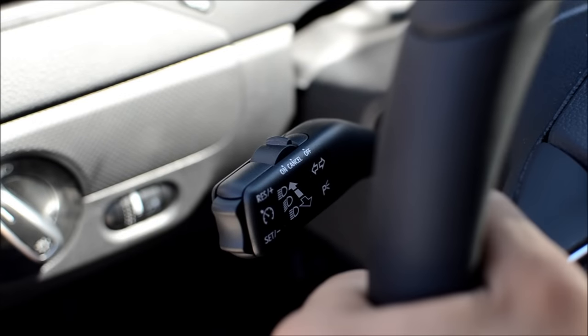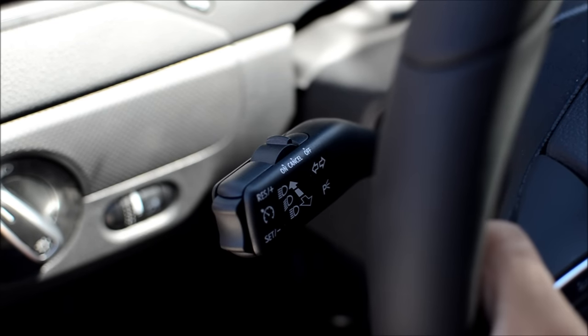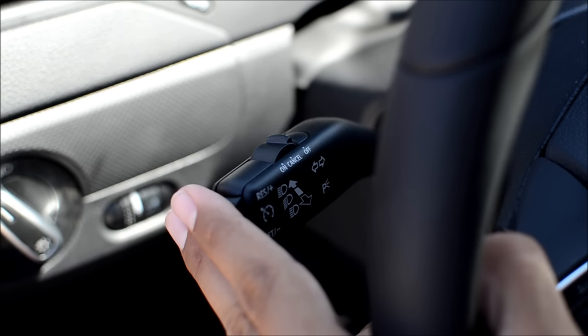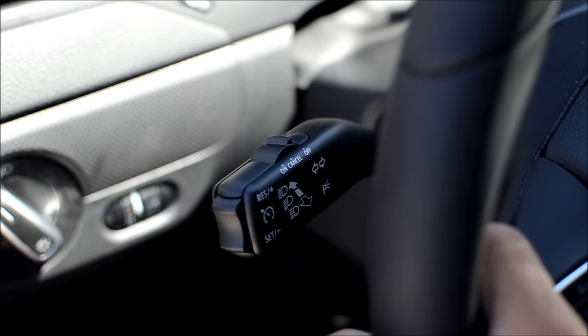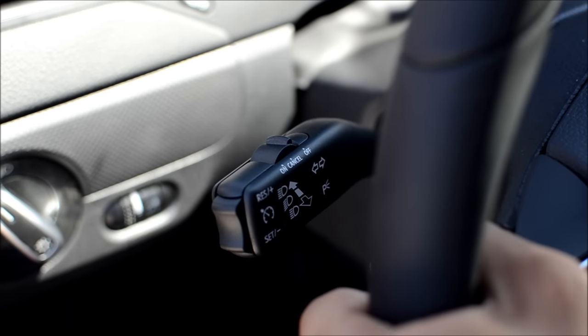The cruise control system on Volkswagens is unique in that it integrates into the turn signal lever on the left side of your steering column. The idea behind this is that it's very easy to control your cruise control and your speed with your fingertips without ever having to remove your hands from the proper position on the steering wheel, thus giving you extra safety.